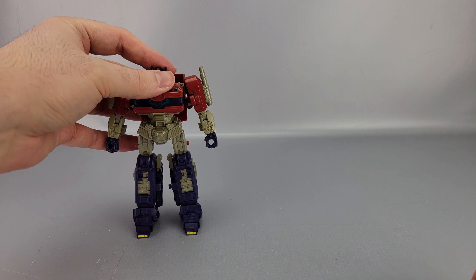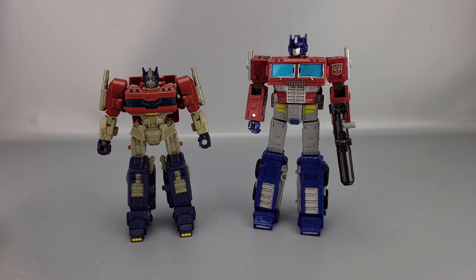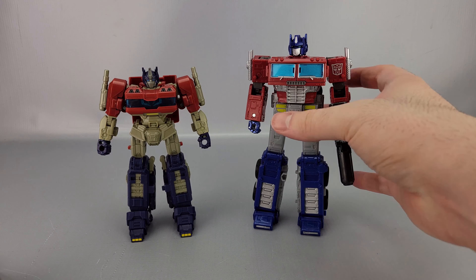Quick comparison: there's not a whole lot to compare him to quite yet, so I'm just going to compare him to Earthrise Prime just to give you an idea of scale. He's quite a bit shorter — not even a particularly tall Deluxe or anything — but there you go on that.